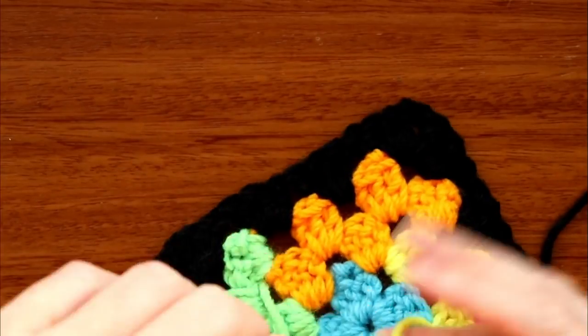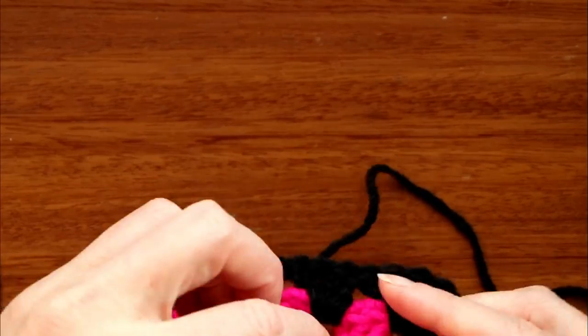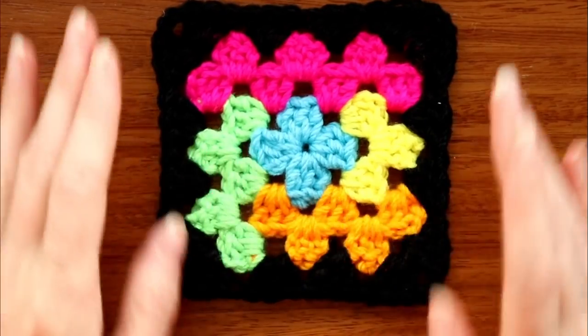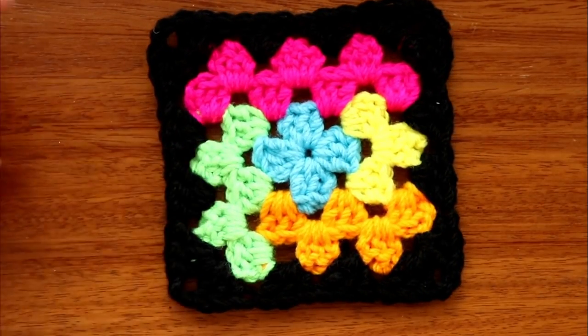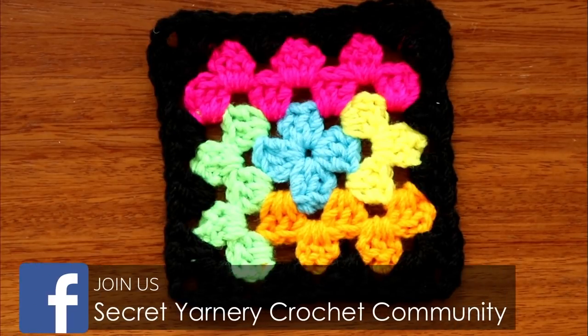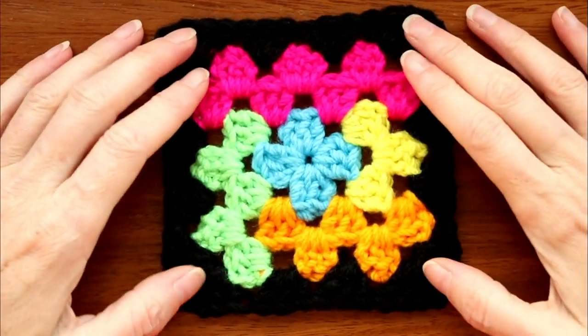And there is our Puzzled Granny — so cute, so quick, and it looks much more complicated than it is! Hope you enjoyed this video. If you did, please like, share, and subscribe. Tag us on Instagram and join our Facebook groups so we can see what you're working on. We have videos coming up every weekday morning US time, or 5 p.m. in Nairobi. Thanks very much for watching — stay hooked!